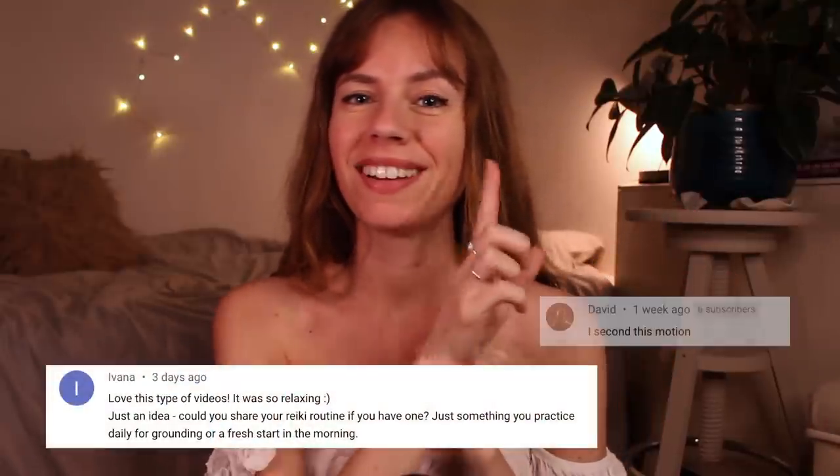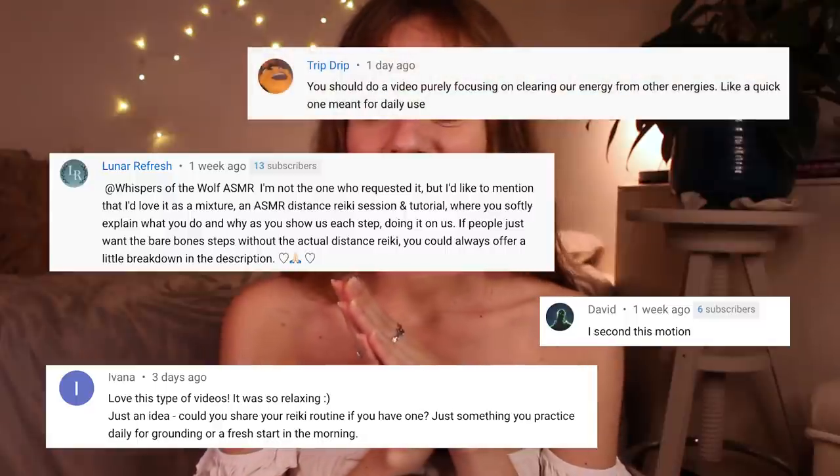Hello my loves. Welcome to a new ASMR Reiki session. Today's session has been requested by a number of different people — I'll have your comments up on the screen. So today's session is going to be a bit different: it'll be a tutorial-style session. I'll still be doing Reiki on you, but today I'm also going to teach you how to do it on yourself.